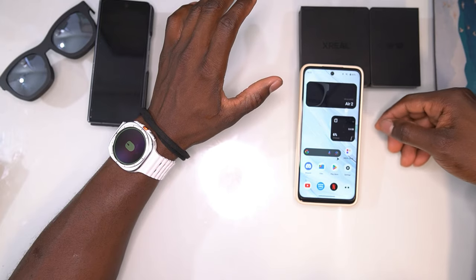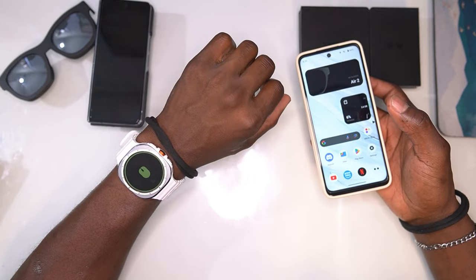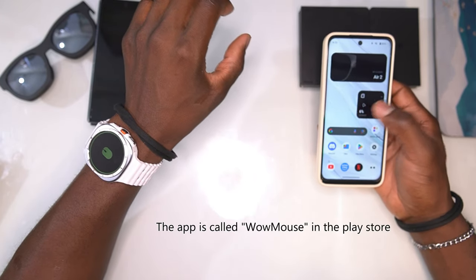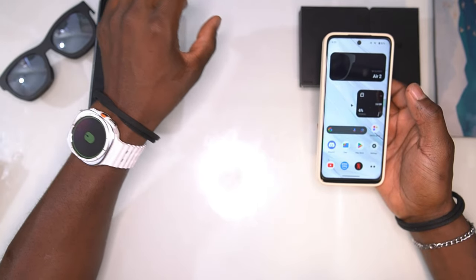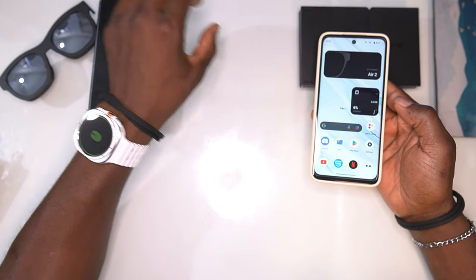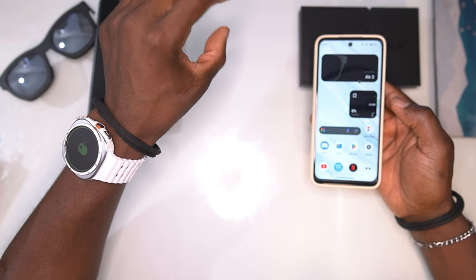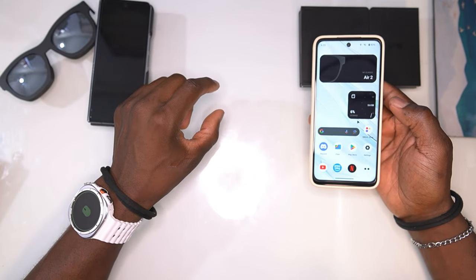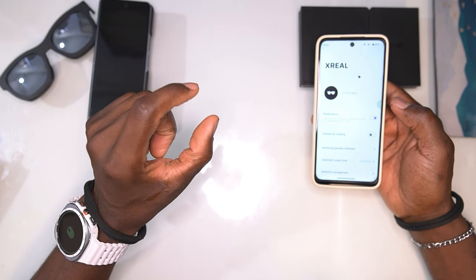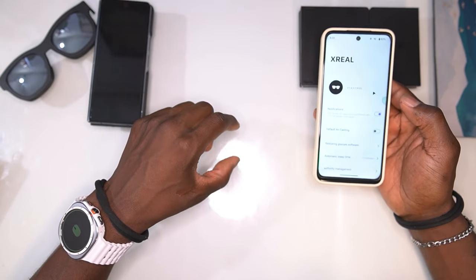The first thing I want to show you is how to navigate your Beam Pro with your watch. As you can see I have a mouse cursor here — it's moving as I move my arm, up and down, left and right. If I want to click something, I pinch my fingers together and I can click it.